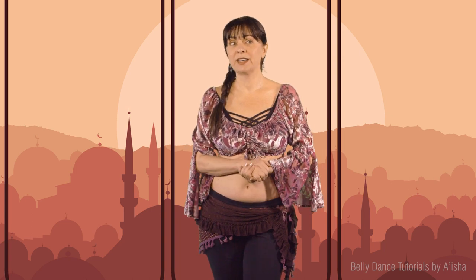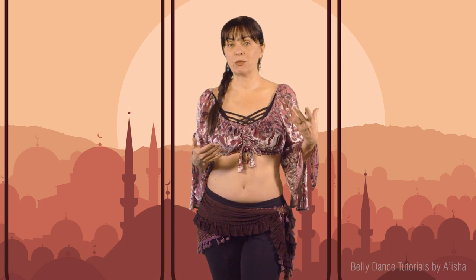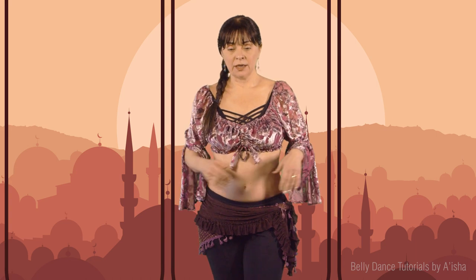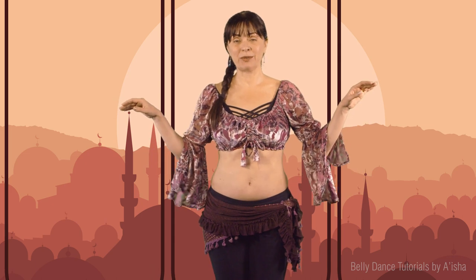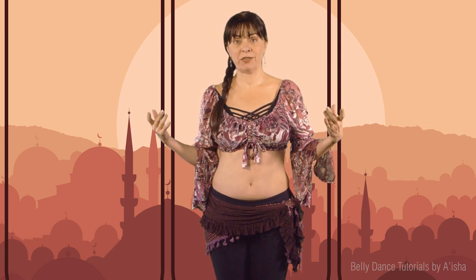Sometimes in certain belly dance genres or belly dance styles, some ways of keeping our body or body parts, or some ways of doing a certain move, are okay. For instance, a typical example is the arms. The W-arms position is something we are always told not to do — don't keep your elbows down — but sometimes it's okay.